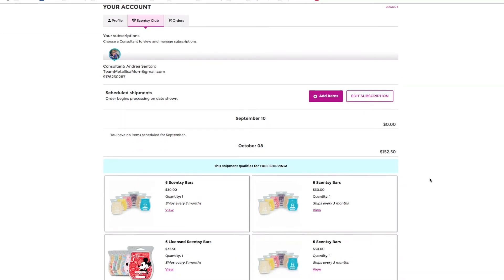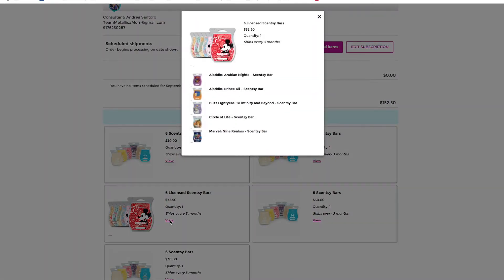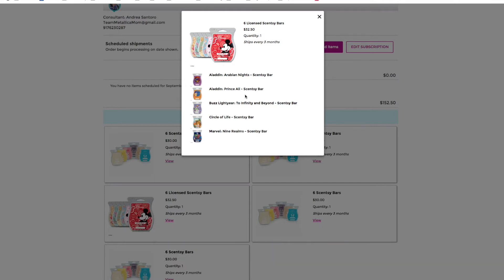I got a shipment in July and I'm now going to be getting a shipment in October. What I'm going to be changing is the Nine Realms wax. I have a specific Disney bundle because it has a different price point than the other waxes — Disney bundles have to be all Disney. I have in here Aladdin (Arabian Nights and Prince Ali), Buzz Lightyear, Circle of Life, and Marvel Nine Realms. I tried Nine Realms and I didn't think it was the best — it was just a normal wax with no specific long-lasting power.